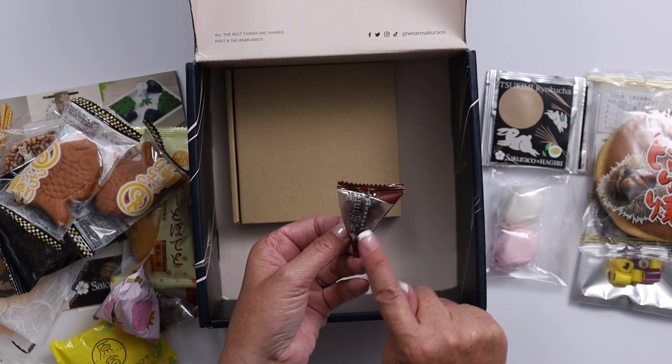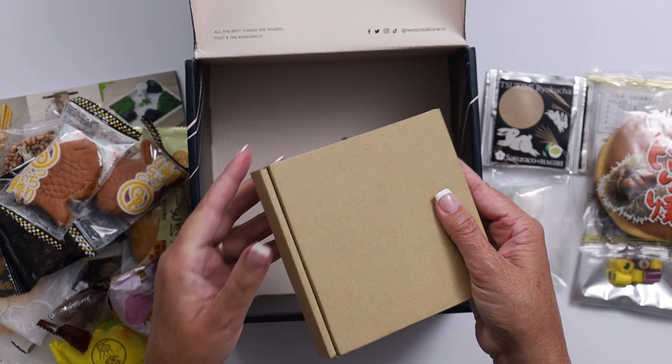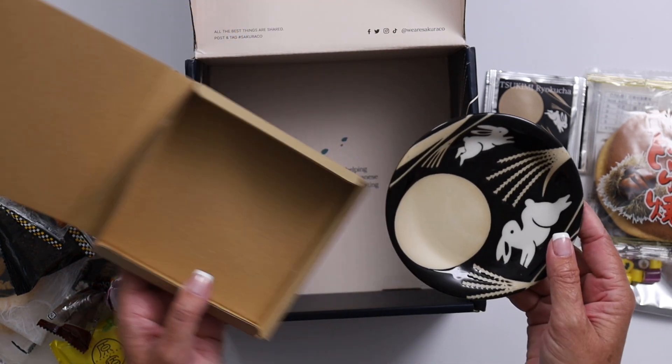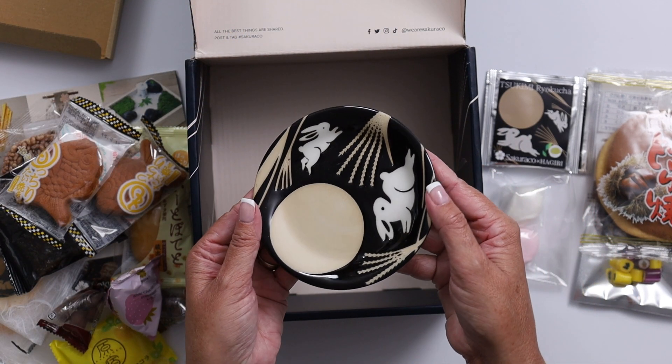Another one of those cocoa powder-covered nuts. Oh, look at that plate — that is so pretty!